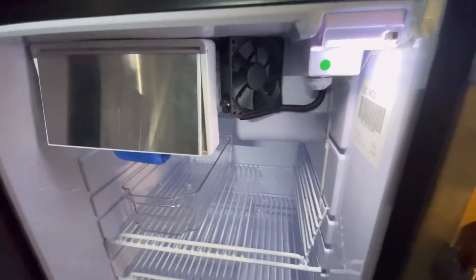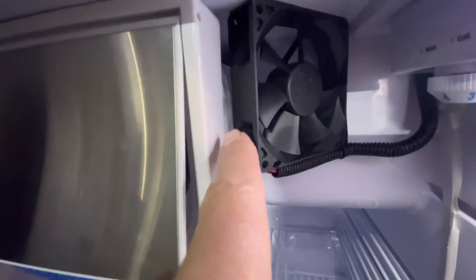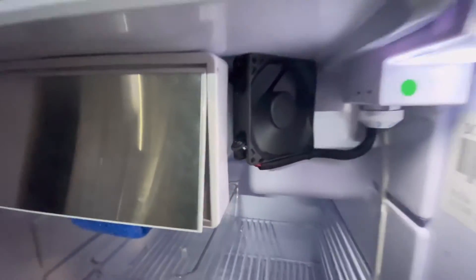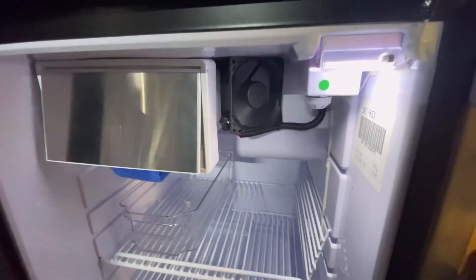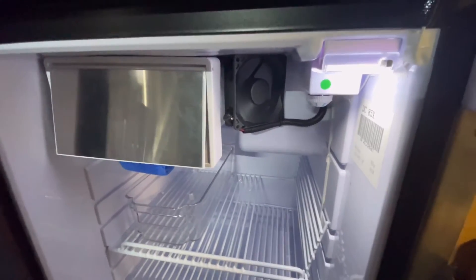At night sometimes, if it's a bit cool, it's probably not required. So I actually fitted a small switch to it - it's right here. Turn it on, away she goes. Now what I've noticed - it's sitting at 16 degrees.